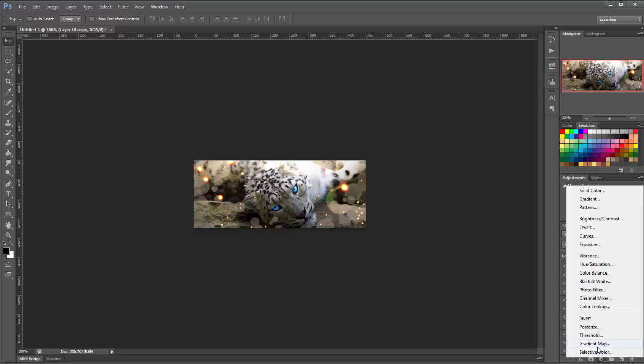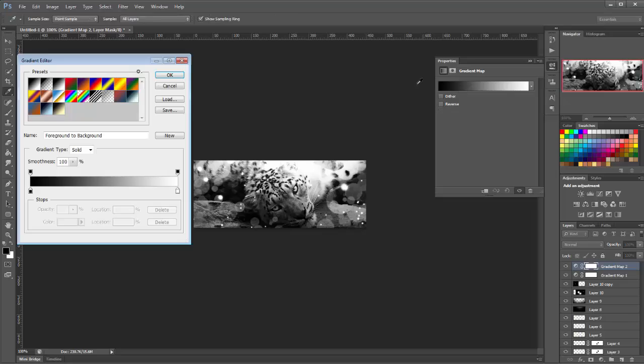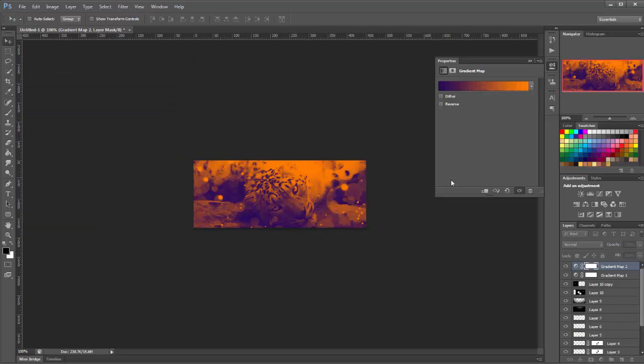Now it's time for some gradient maps. We'll make a gradient map and choose black to white first, set to luminosity, and change the opacity to about 40. Then another gradient map — this time we'll choose these colors and change it to lighten, then lower the opacity to 30%.